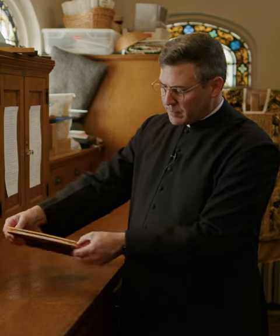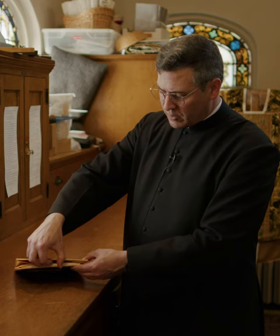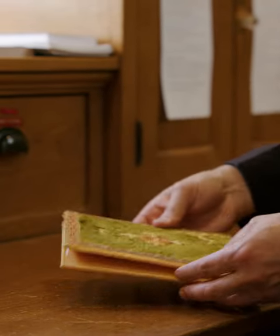It can also be sewn on three sides, and then one just bends the material — the little pieces of cardboard usually — and pulls the corporal out.